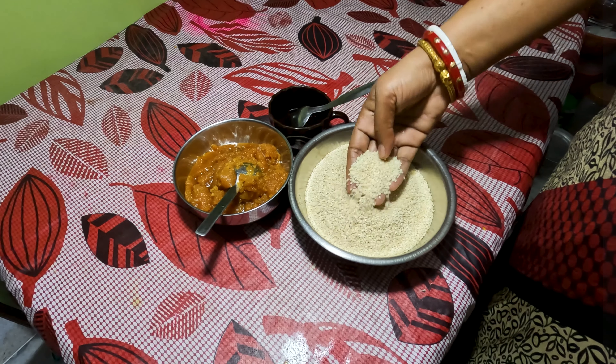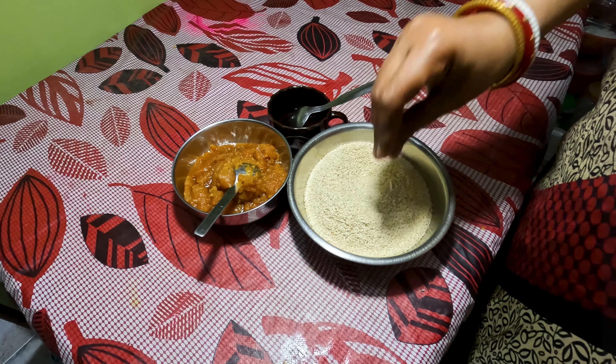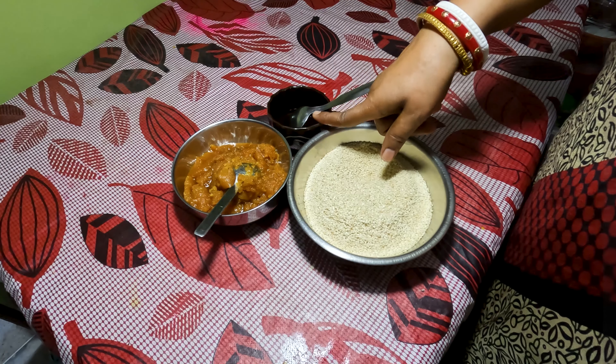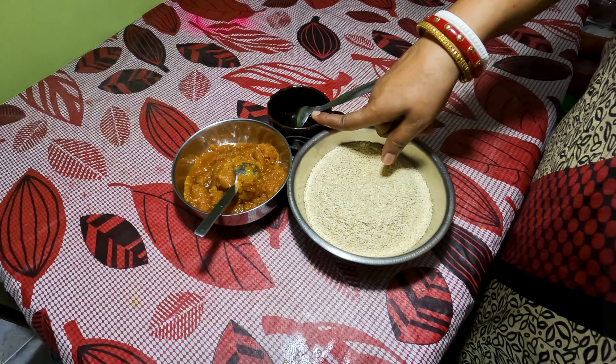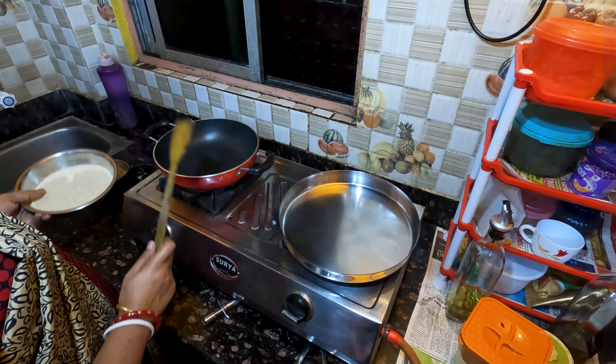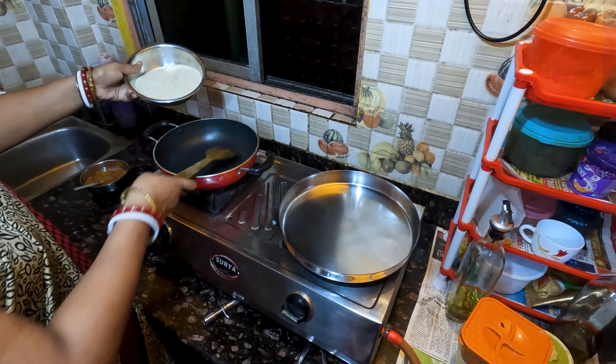We need the air. We will put it into the oven. Put the gas on.